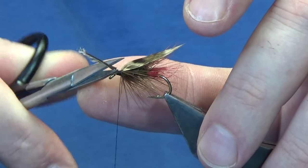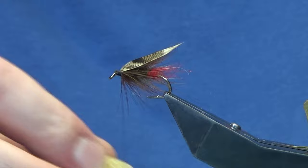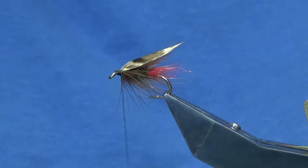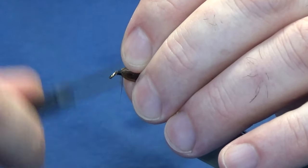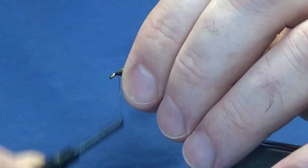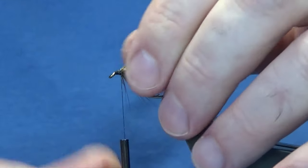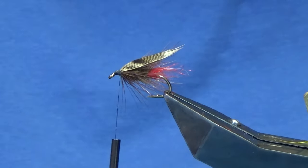Now when you're putting on these pheasant — these feather wing flies — these traditional-style flies, don't be too fussy. I'll tell you why: once you start to cast this, the whole wing is going to grow into shape. What you're trying to do as a fly tyer or an angler, in my view, is give a general representation of the wing. That's it.